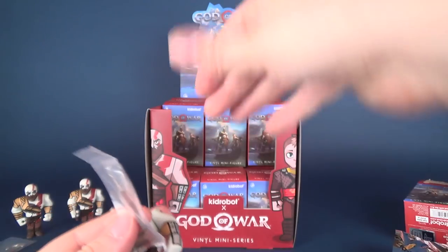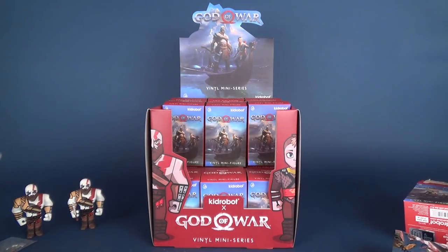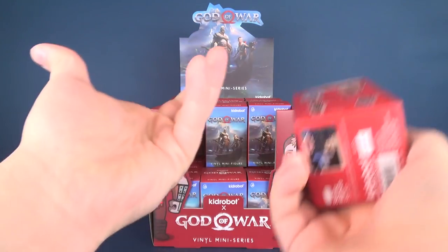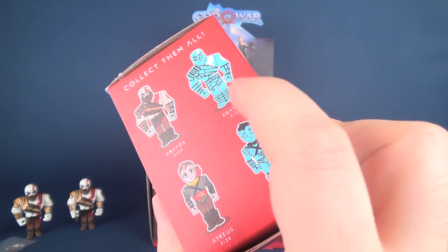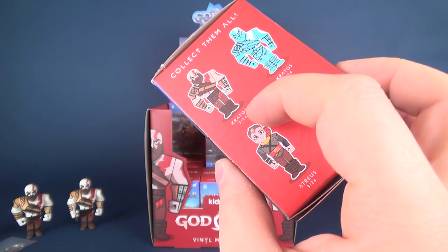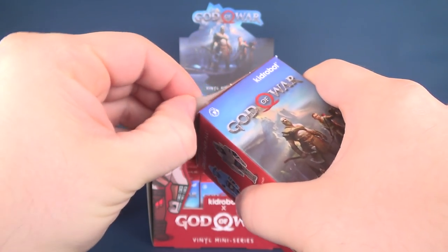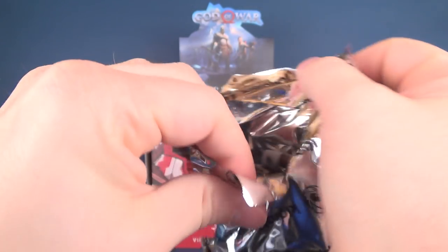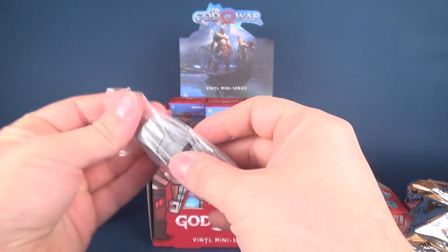An astonishing three Kratos now, and we've only really touched the first row of the first tier. One of the benefits of these collectibles is that they don't make you really chase down any specific character. If you want specifically this Kratos, he's just as available as the regular original Kratos. If you want to check out more unboxings, I've got a Kid Robot playlist on the channel you can go check out.